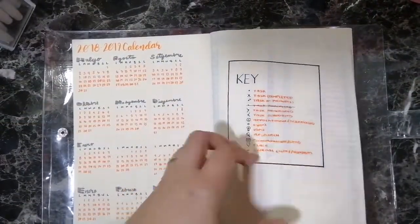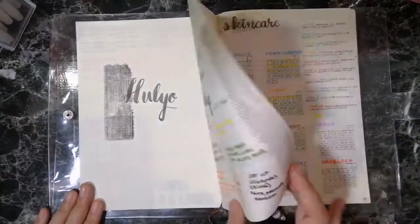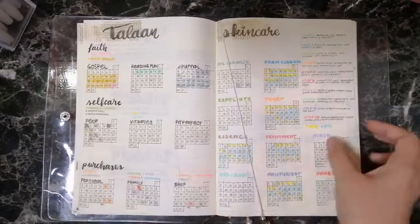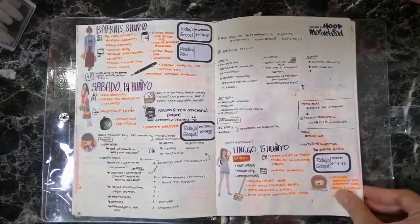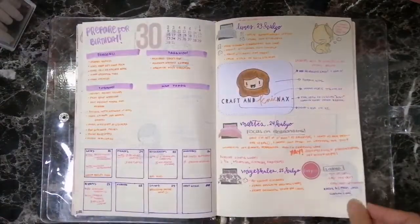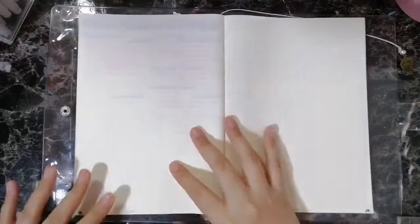Before we start, let me show you my July first. Here's a flip through of my July month. I did July last month using stamps. So here it is, all filled up — here's my monthly page, my trackers, and my dailies. And then there's this page that my son played water with so it got washed out. And then the last page of my month is for my review.